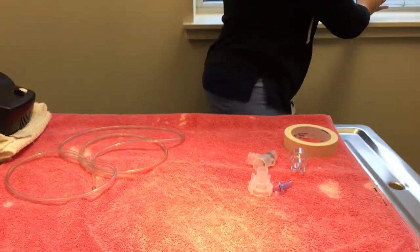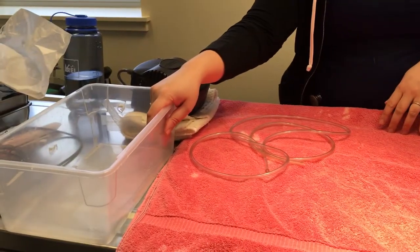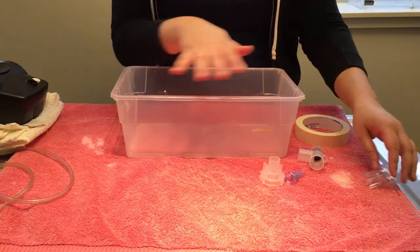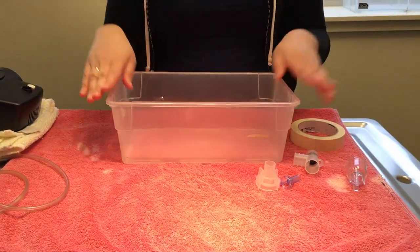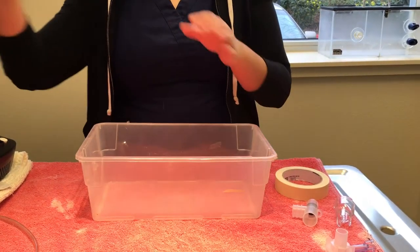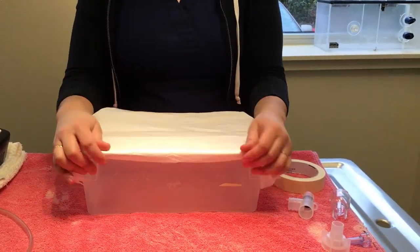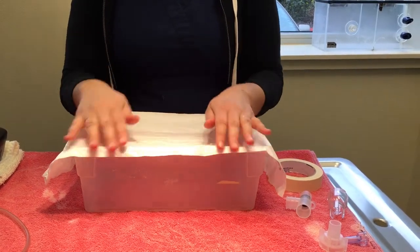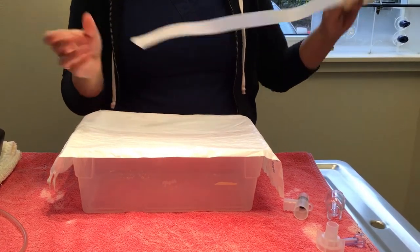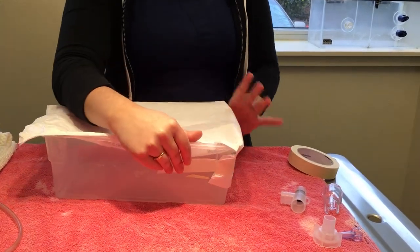We'll go through the different parts of the nebulizer first and then talk about how to hook everything up. If you're at home and don't have a nebulizer or nebulizing chamber, the very first thing you'll start with is a nice big Rubbermaid or Tupperware container. You can use the normal lid that comes with your box, or if you've lost it, you can use saran wrap or even a garbage bag that's the right size, and just place it on top of the Tupperware.